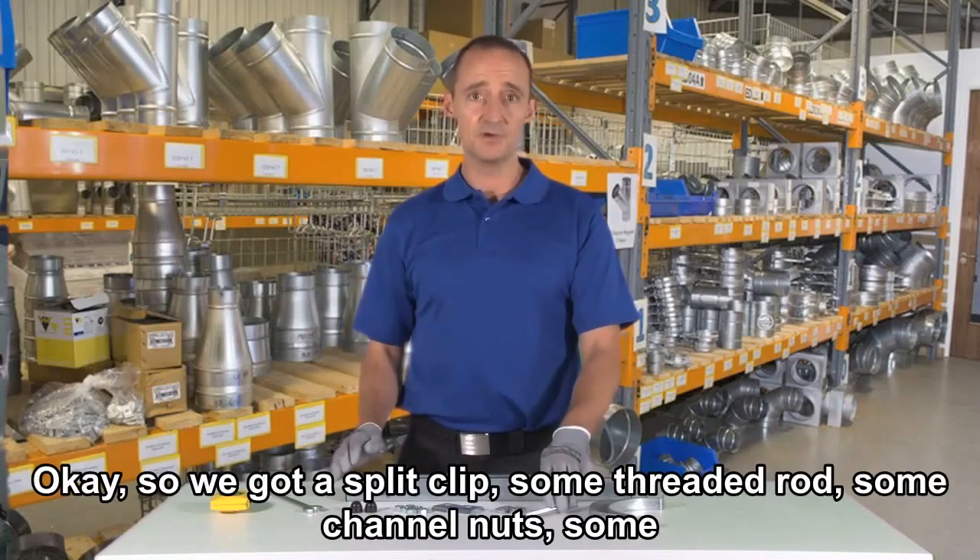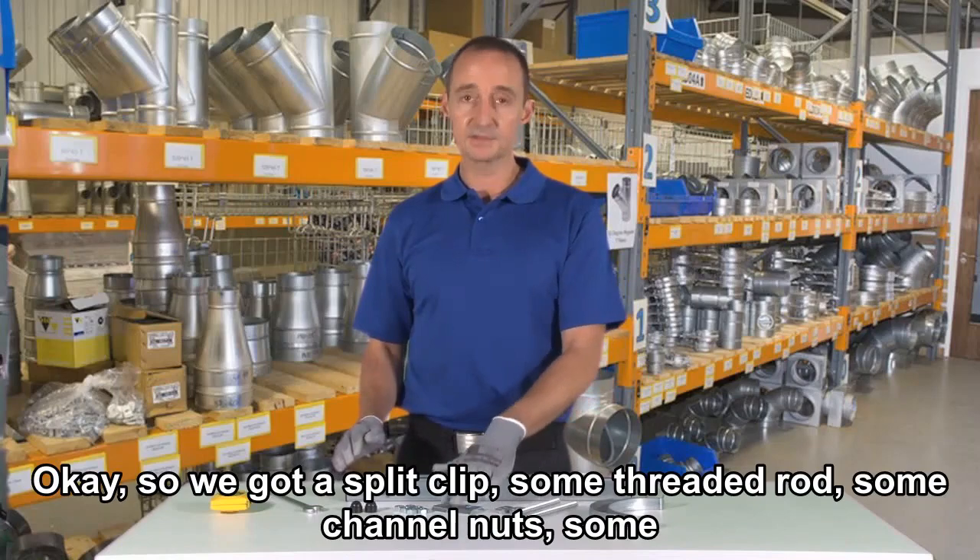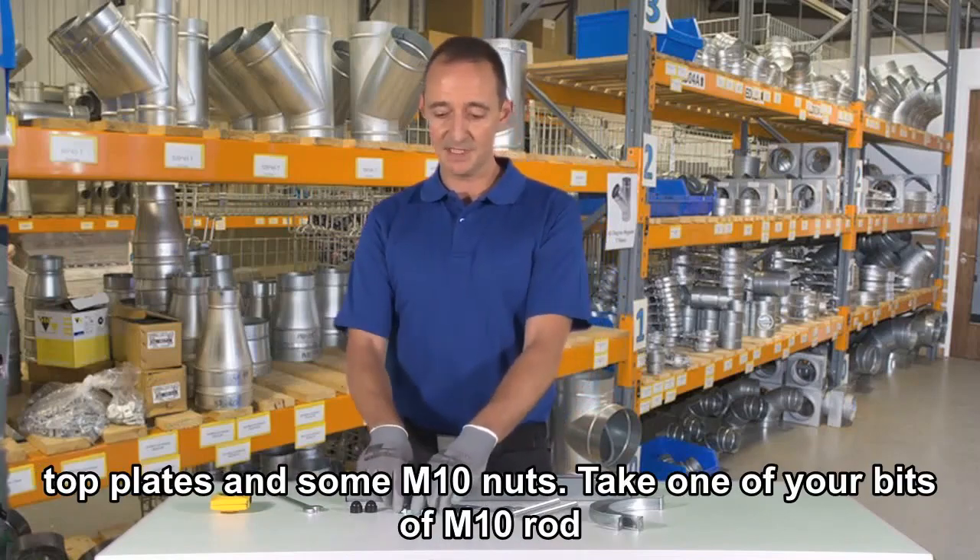So we've got a split clip, some threaded rod, some channel nuts, some top plates and some M10 nuts.